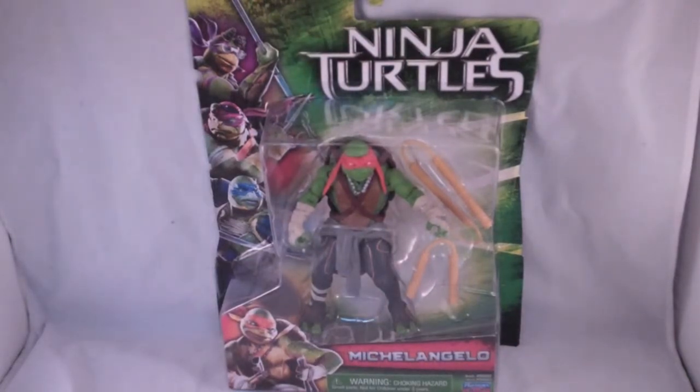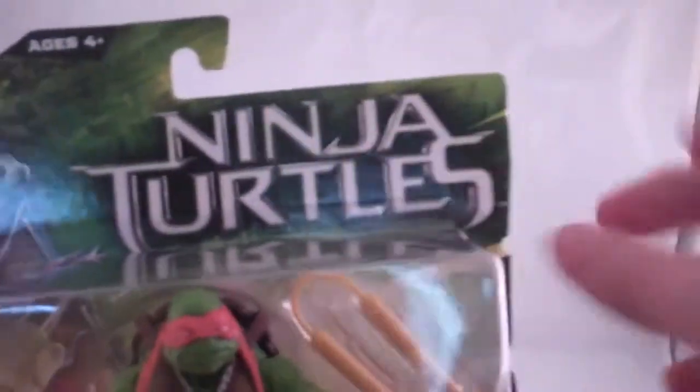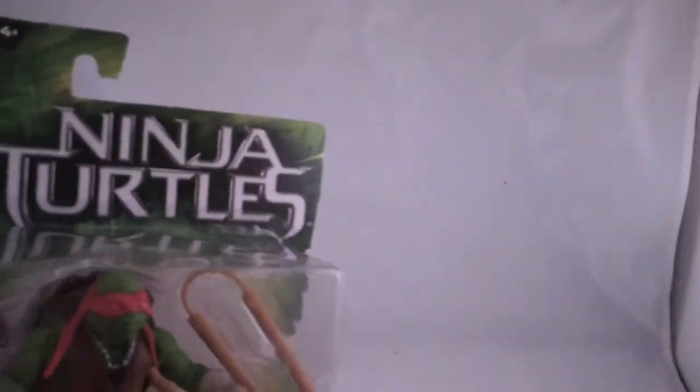So here's Michelangelo, the party guy. The packaging looks pretty nice. You can see Michelangelo in the packaging, the turtles on the side, and then Michelangelo again. It says Michelangelo, Nickelodeon — I guess for the cartoon. On the back you can see all the figures in the line. I've only got the turtles and I do plan on getting all of them. There's also a bio if you'd like to read it, and another picture of the turtles on the bottom.